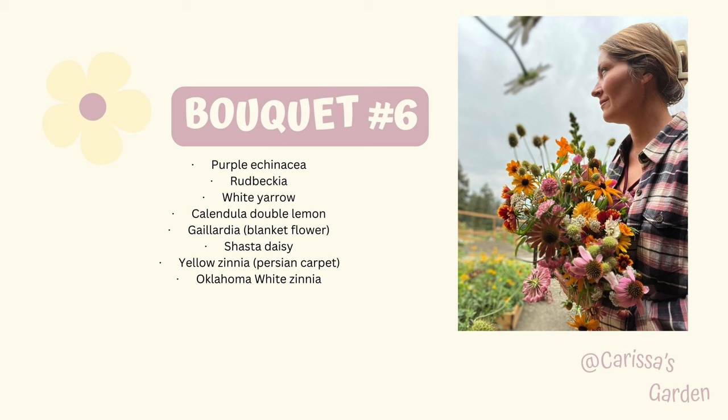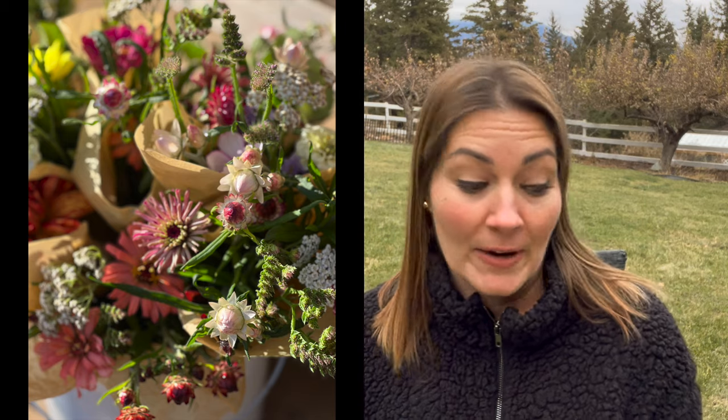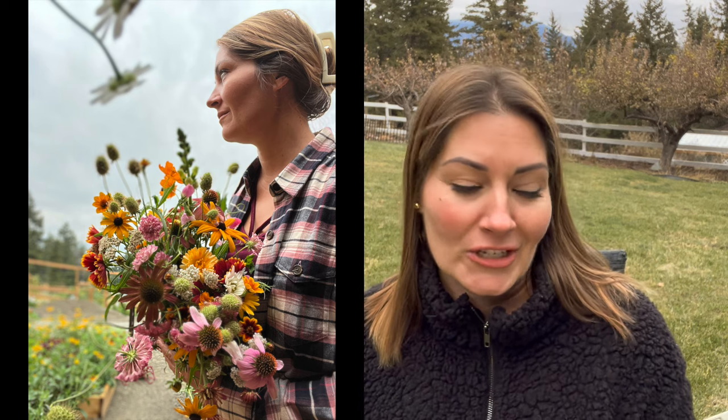The calendula I probably won't grow again. It definitely attracts aphids, which some people like as a trap plant, but I just can't really be bothered with it. It usually reseeds in my vegetable garden, so I'll leave it there to do its job keeping away unwanted bugs, but I don't know if I'll grow it as a cut flower again. Bouquet number six: purple echinacea, rudbeckia, white yarrow, double lemon calendula — not my favorite, but I used it — gaillardia, also known as blanket flower, shasta daisies — a perennial — yellow zinnia, and more of those Persian Carpet zinnias, which I did not love, but I'm not one to waste. And I think this one actually turned out quite nice.